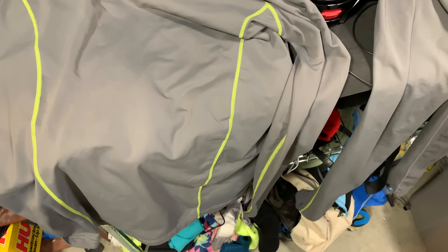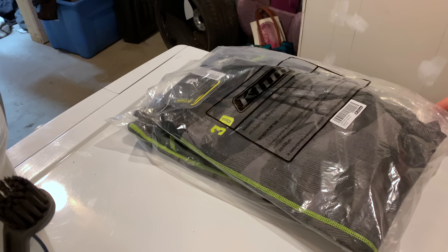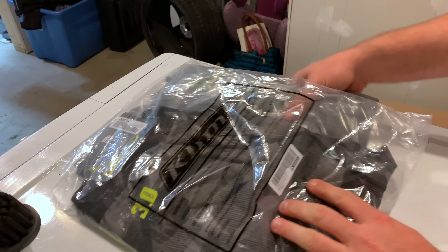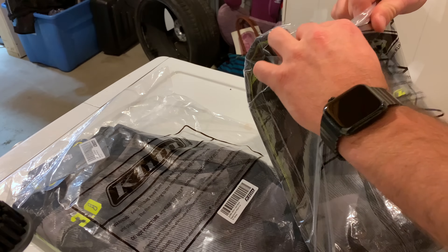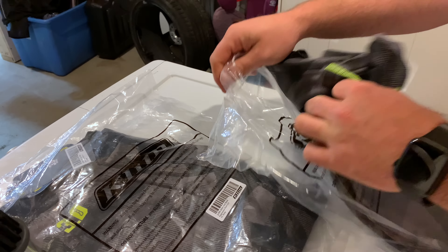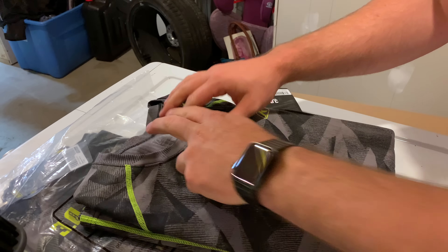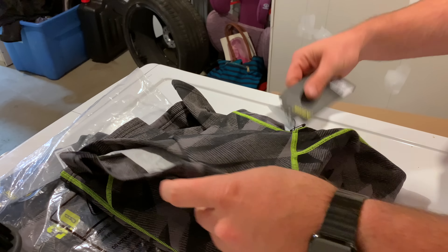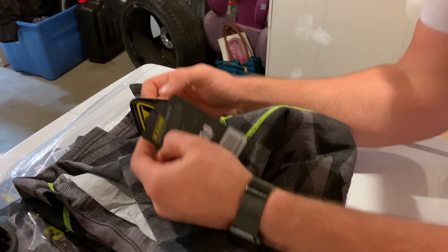For $80 a pop for top and bottom, I bought the 3.0 because it's getting cold outside. Let's check it out. So here we are — the Aggressor Pant 3.0 and Aggressor Shirt 3.0. That's significantly thicker. It's made in El Salvador instead of China.